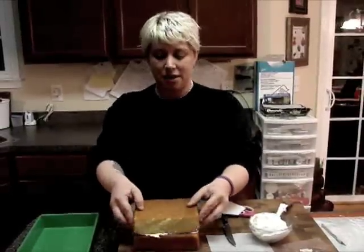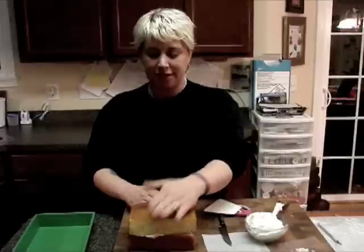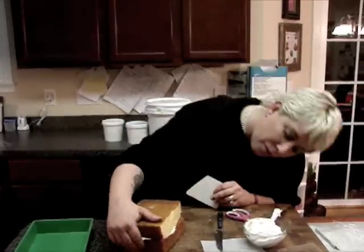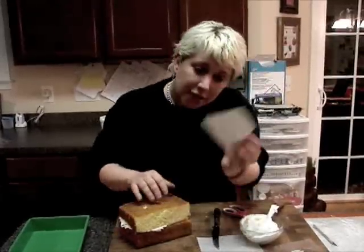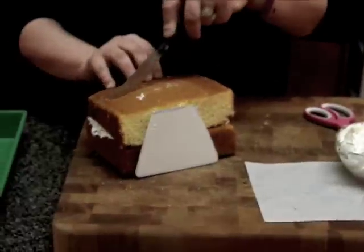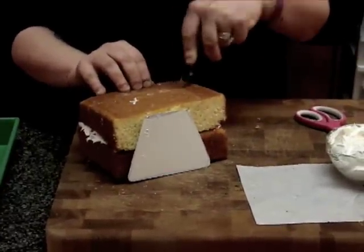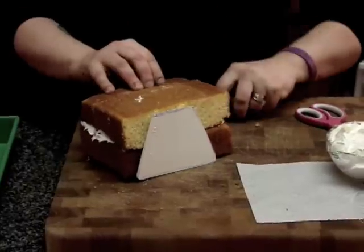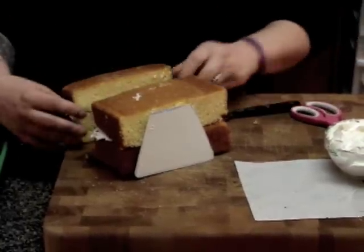I take my piece and put it on like this. If it's not even, that's okay because you can fix it later. Then I take a look at what the cake looks like and I use my template as a guide when I'm cutting. First thing I'm going to do is cut off a piece of the cake — I don't want my purse to be ultra thick — so I'm going to cut away the part we don't need.